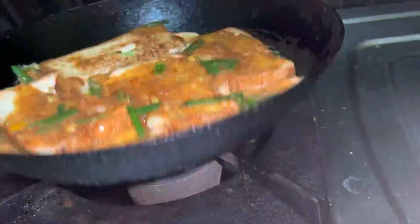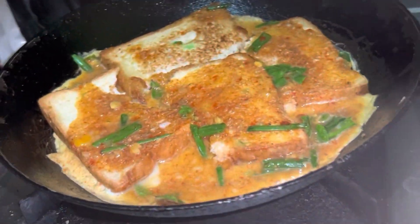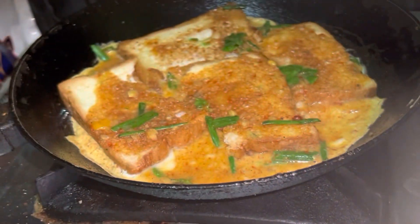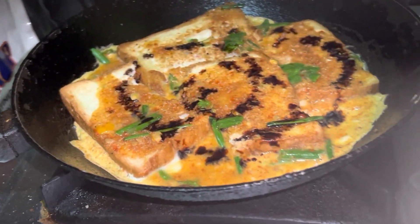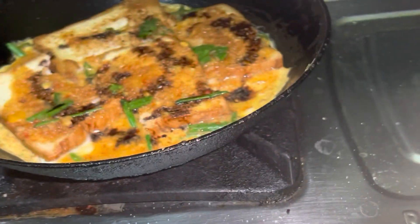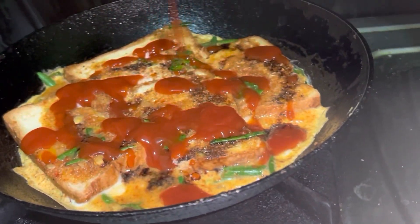Mix it in so it will be evenly spread. It will be cooked for one to two minutes. I am adding soy sauce — this is a choice. We have tomato ketchup and we will add tomato ketchup. We will spread it.